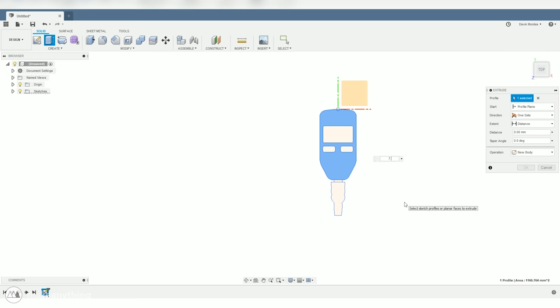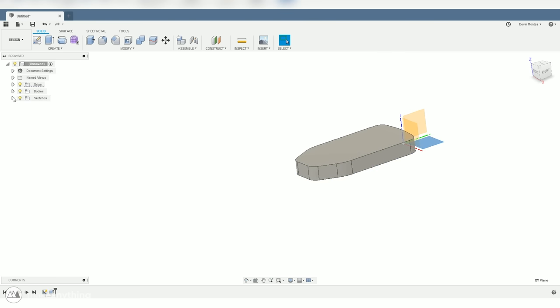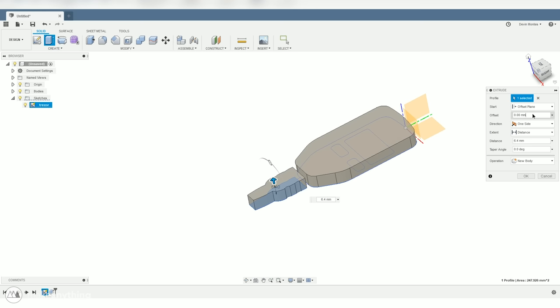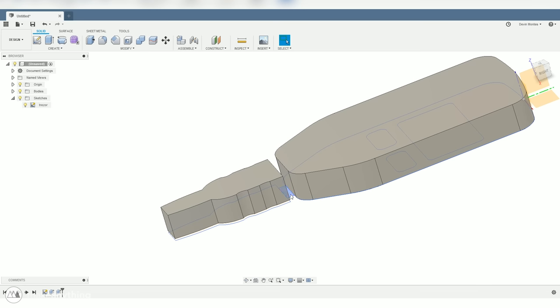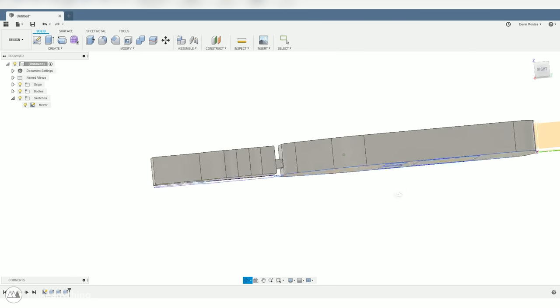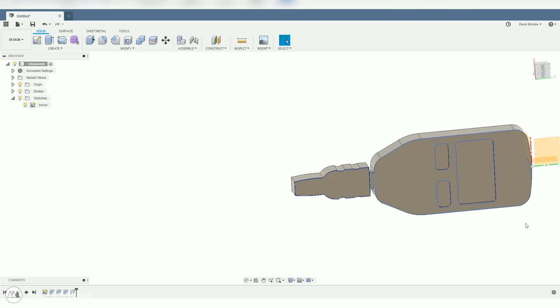Now we're ready to go into 3D. I'll do an extrude command on the main body — that's 7.15 millimeters deep. I'll go back into the sketches to add the USB plug, doing a new extrude since the measurement is slightly different: 6.4 millimeters thick, offset from the back plane by about half a millimeter. Then I'll also model in the little exposed plug part. I'll do a quick extrude cut of the buttons and screen for constant visual reference, and there we go — now we can start building the actual case.